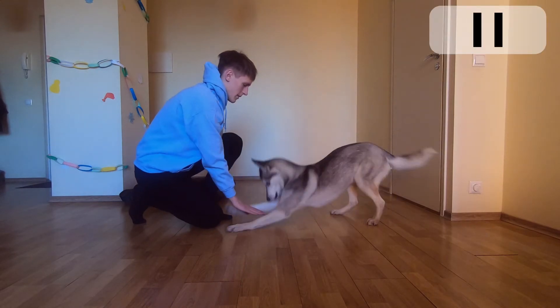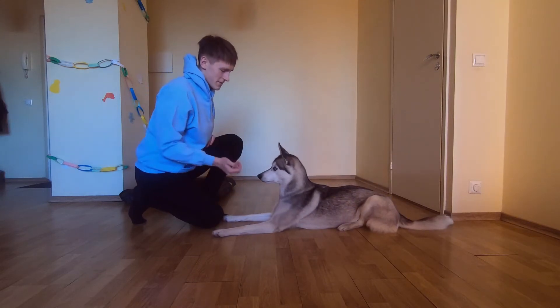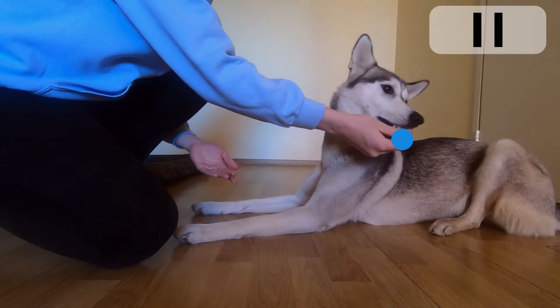1. Start with your dog laying down in front of you. 2. Hold the treat next to your dog's shoulder.